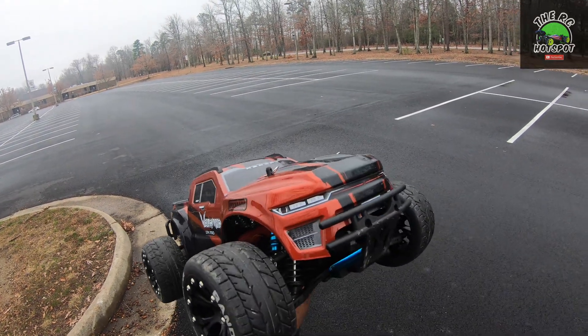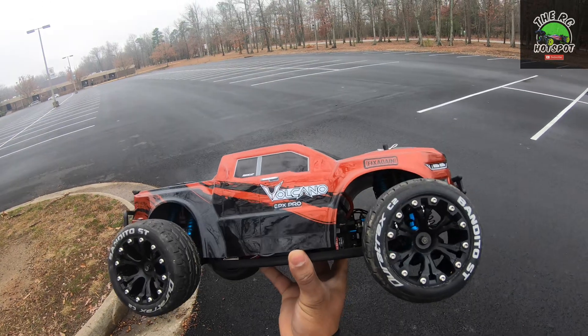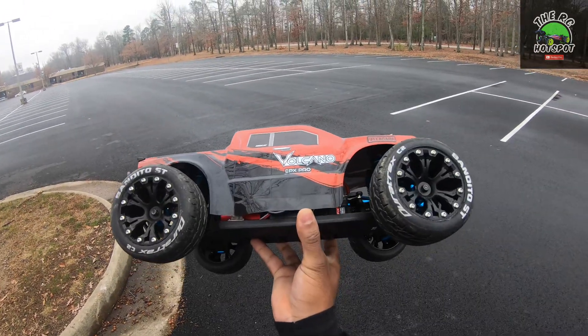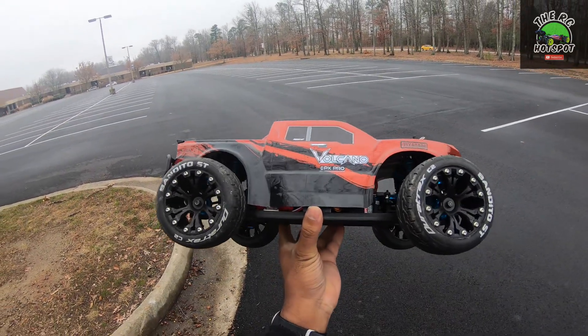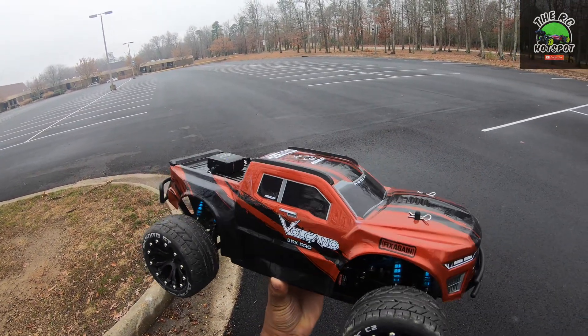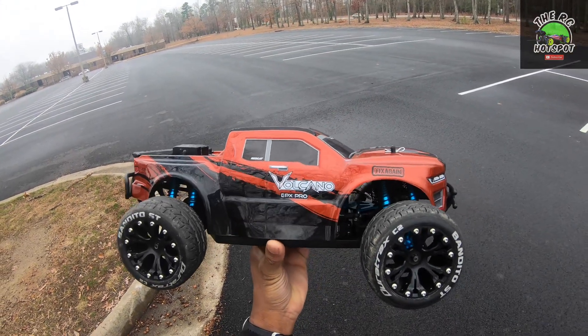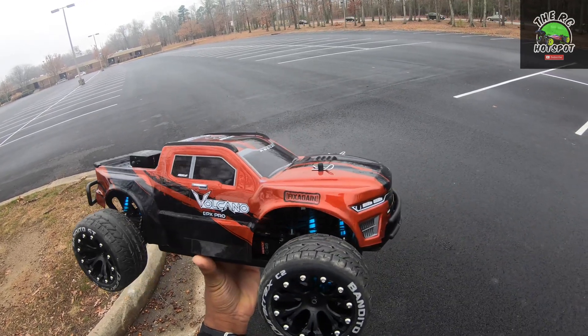Everything else is still the same, but I want to make this faster — I want to make this into a speed run vehicle. I want to see what my baseline is going to be with this, and then I might look into doing some different motor and ESC options. But for right now I'm going to keep it stock, see what I can get with this setup, and go from there.